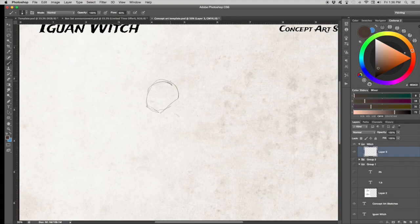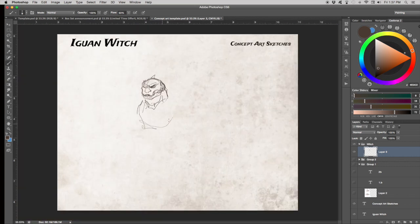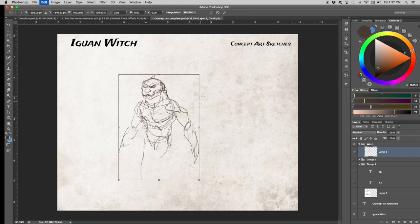Hi everyone. This is a quick video about concept art and sketching — about an hour's worth of drawing condensed down into a short video.